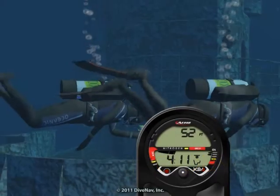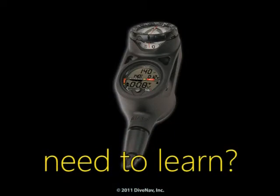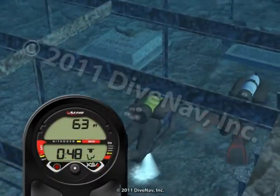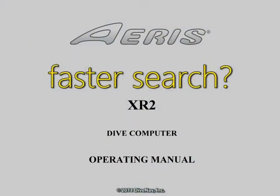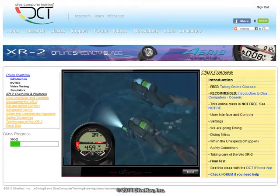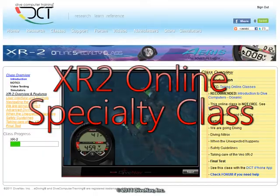Are you considering buying the XR2 but would like to first see how it works? Do you own an XR2 and would like to thoroughly learn its operation? Want a more effective way to find the information you need? You have come to the right place. Welcome to the ARIS XR2 Online Specialty Class.